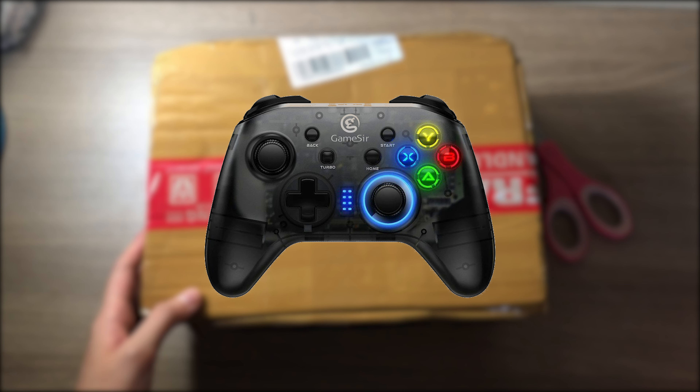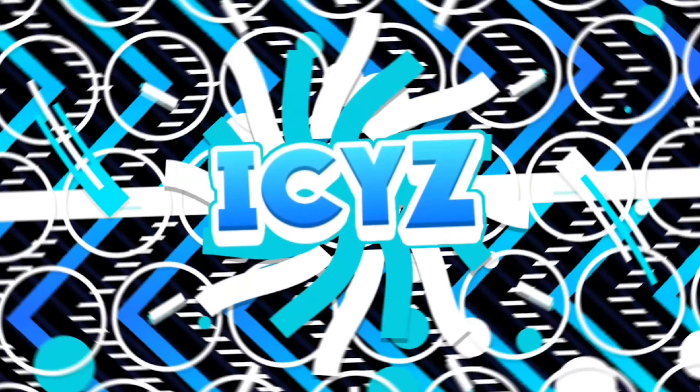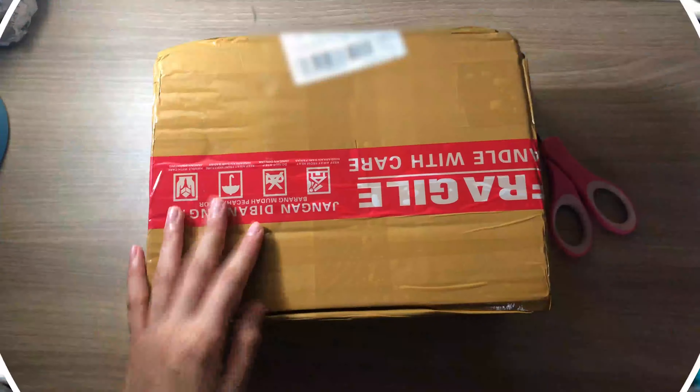Hey, what is up guys, IC here and welcome back to another video. In this video I'm going to be unboxing my new controller which is the GameSir T4 Pro. I'm sorry if there's some footage with bad audio quality because I'm not using a microphone for that, but I guess let's just get into it.